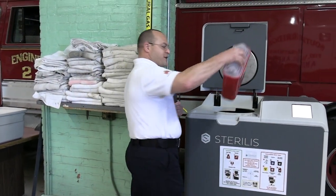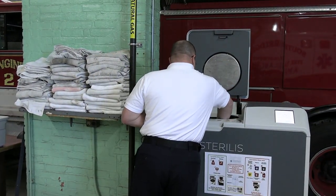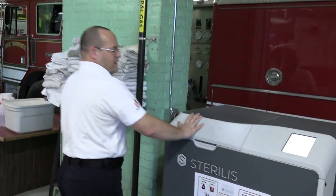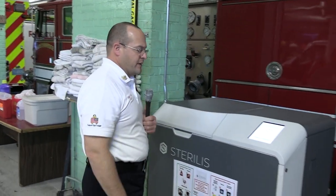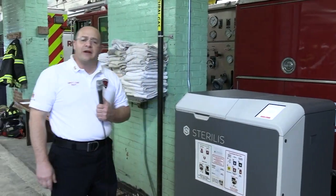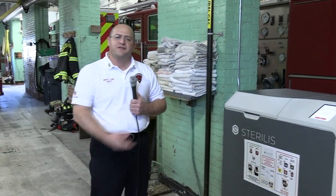The sharps container itself goes right into the machine. The door gets closed, and the cycle starts. It takes about an hour for the machine to process this material — it first makes it sterile and then grinds it up afterwards. This is about the noise that you'll hear as the machine goes.